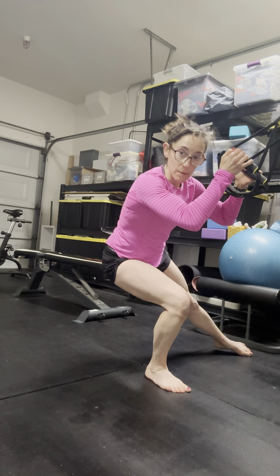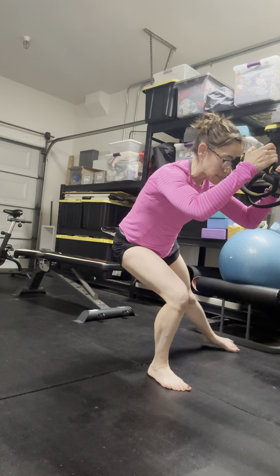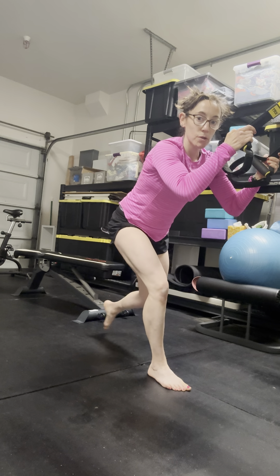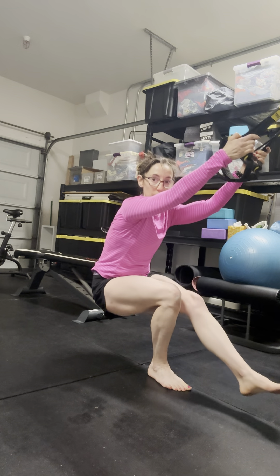Step one: lateral lunge. You can hold on to a door frame, whatever helps you. Lateral lunge, then this leg is going to swoosh around — keeping this right hip pretty stable — and sit down into my shrimp squat. That could be it, or you could swoosh around again and sit into your pistol squat.